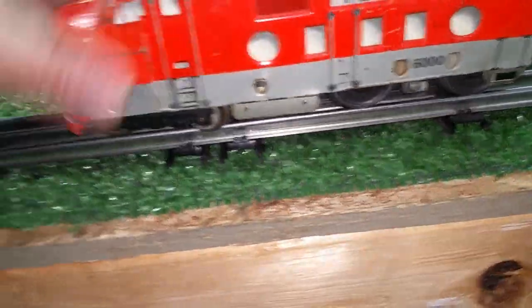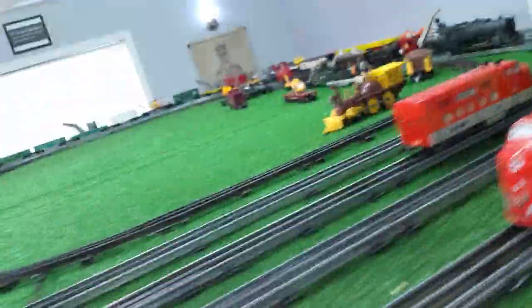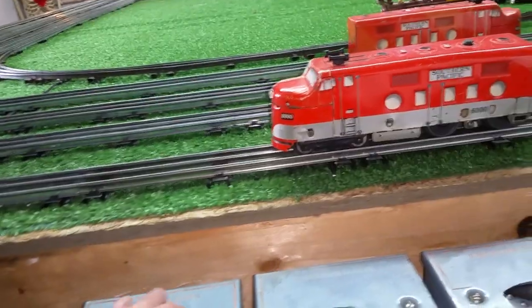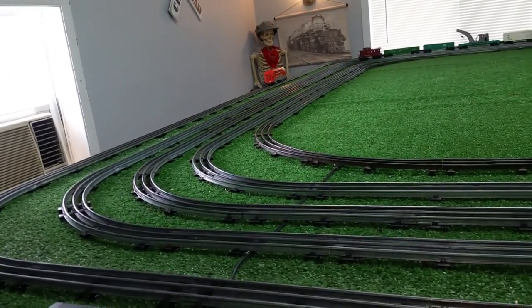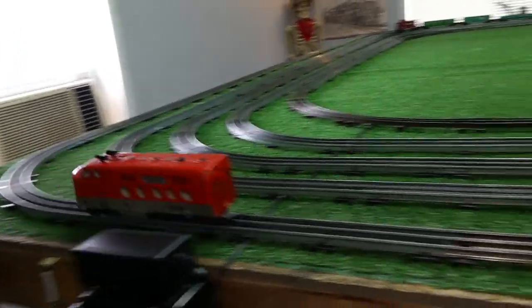Put this on the outside rail. Let's turn the power on and see what happens — I have no idea if this runs or not. It runs in reverse and it runs forward. It was worth 15 bucks, there's no doubt about that.